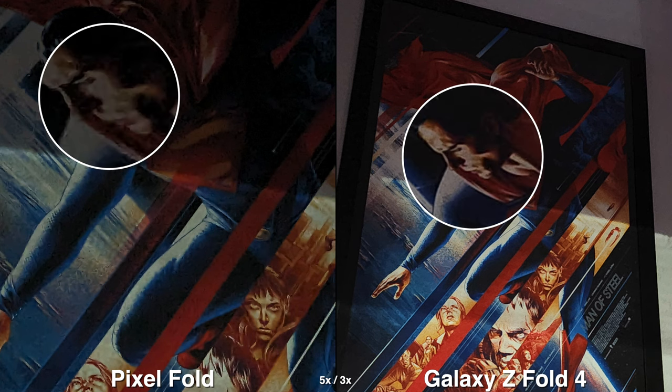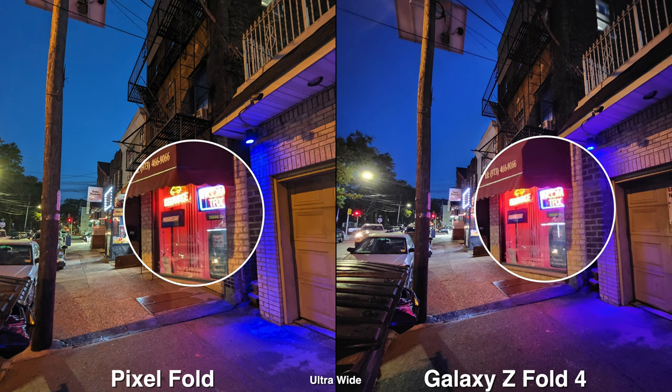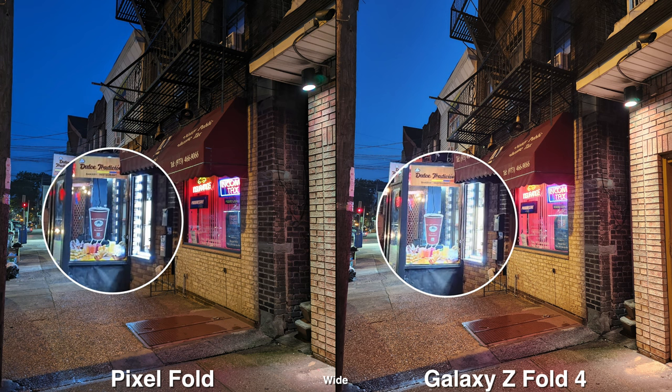When shooting outside with street lights and buildings it does look a lot better, though it can be inconsistent on both ends — there are times where I see more noise on the Pixel and sometimes more noise on the Galaxy.